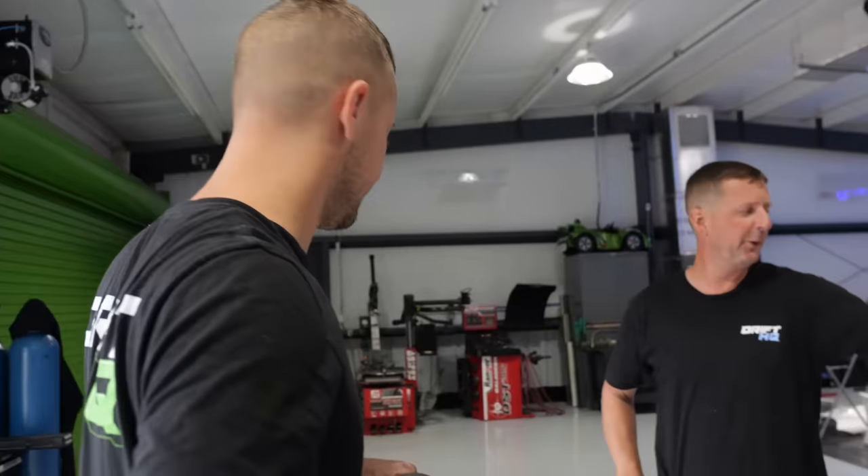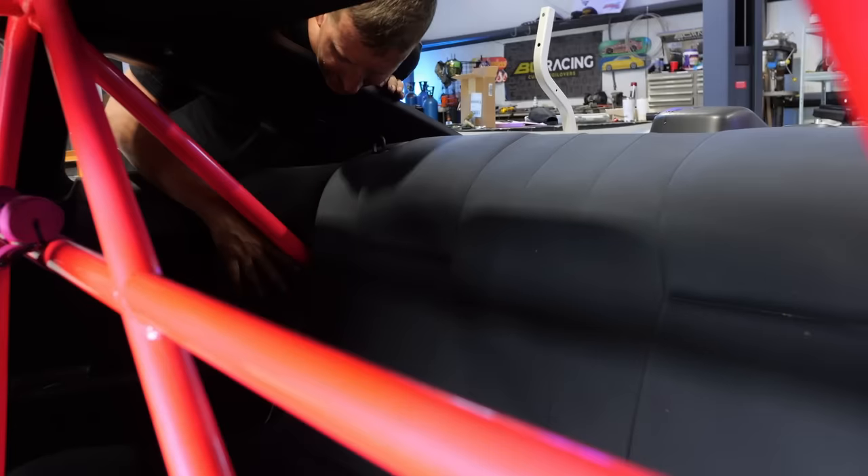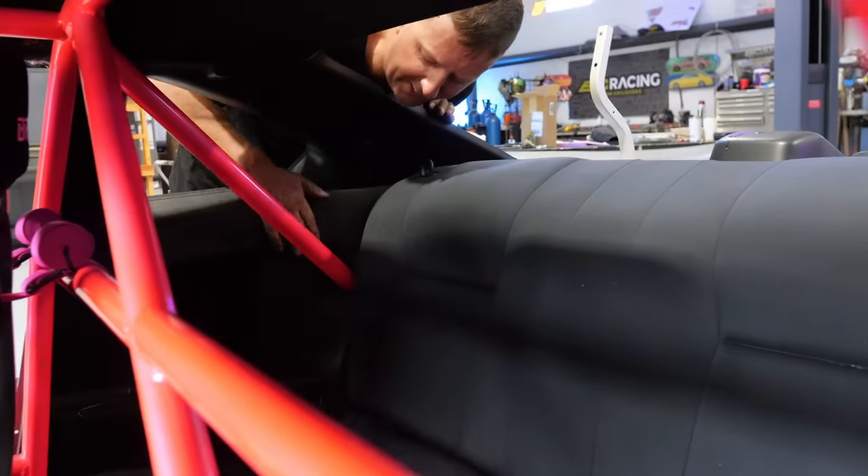We got the crew here doing our windshield — front window, back window, and the quarter windows all going back in. We also put the whole interior in the car, including cut back seats. Nice and tight — we made it fit.